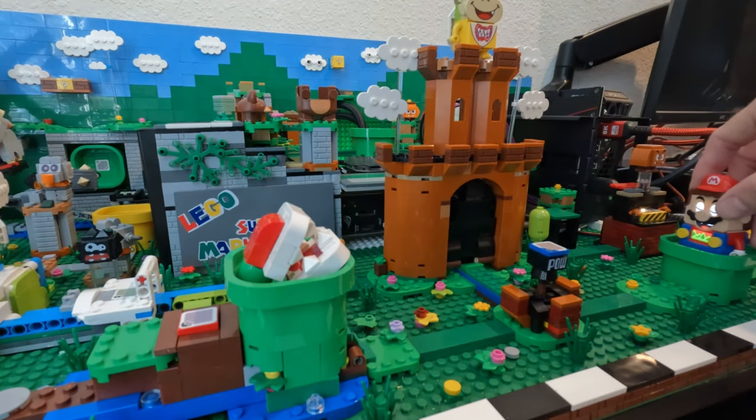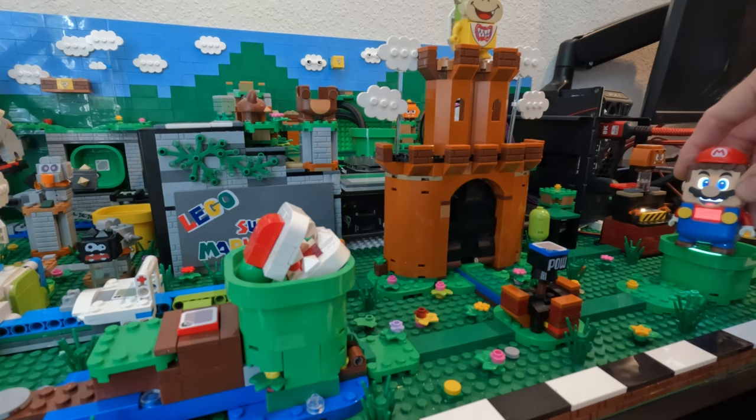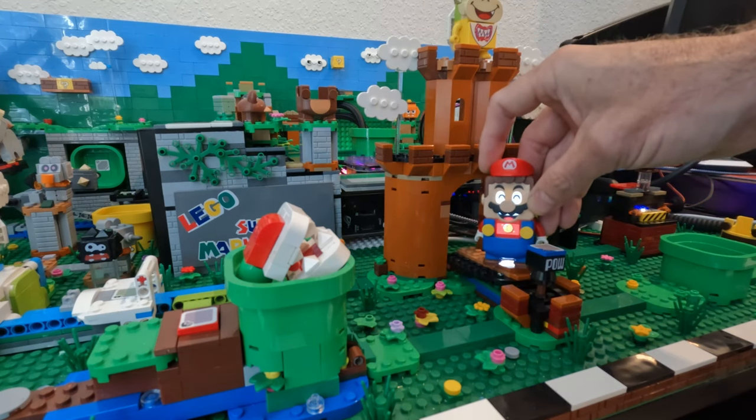Lastly, I have to play with the Lego Mario character on this set at least once, and honestly it's pretty fun. It makes it even more so knowing that I'm essentially playing on my computer.